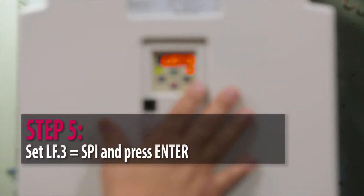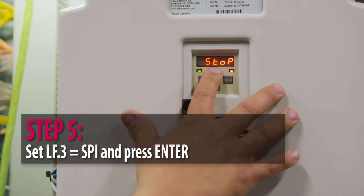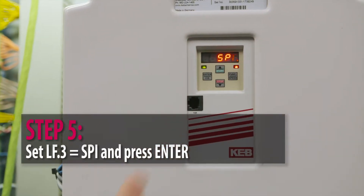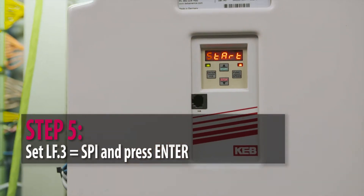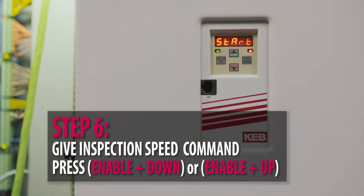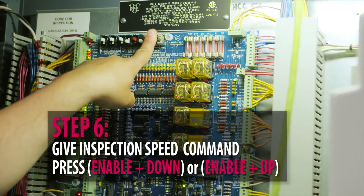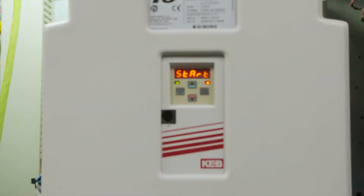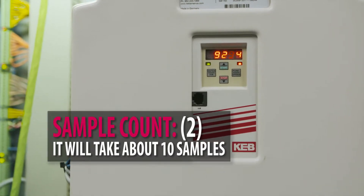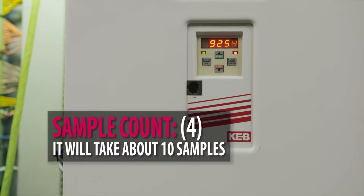Go to function, scroll up to LF3, then function again, go to SPI, press okay, press enter, and then demand — put some demand into the car, which means make the elevator move on inspection.